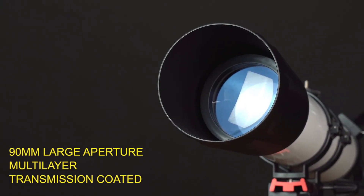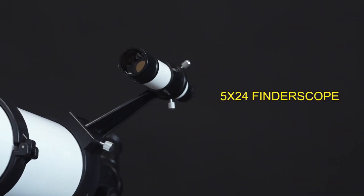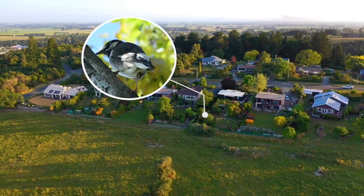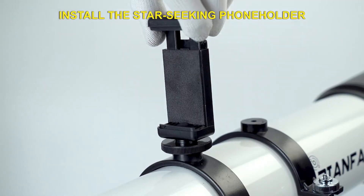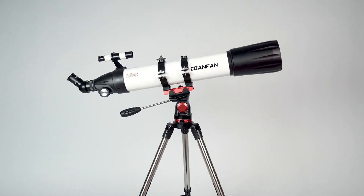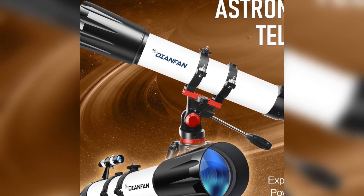This powerful telescope is designed for adults and beginners who are passionate about astronomy. It comes with a 90mm aperture and 800mm focal length, which gives you clear views of planets, the moon, and distant stars. Plus, it includes a stainless steel tripod, a phone adapter for capturing images, and a convenient carry bag for easy transportation.